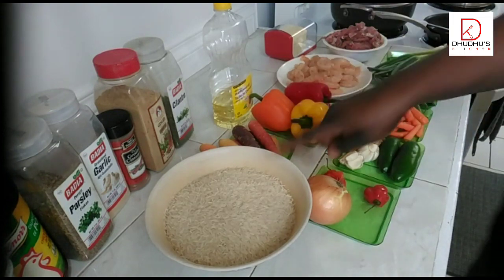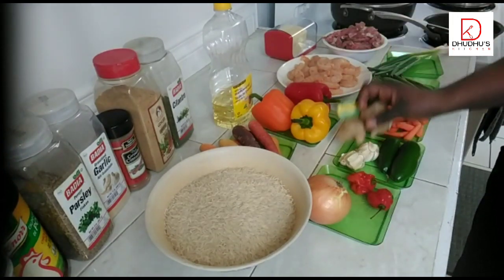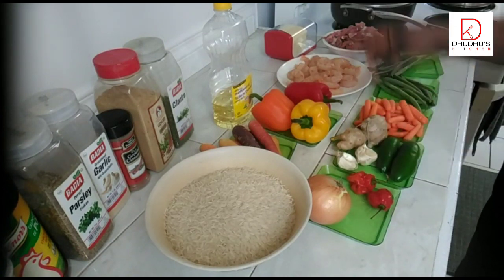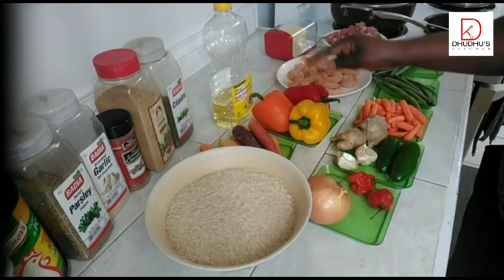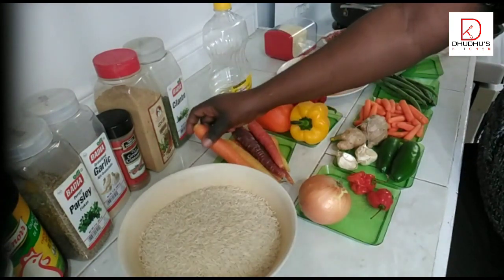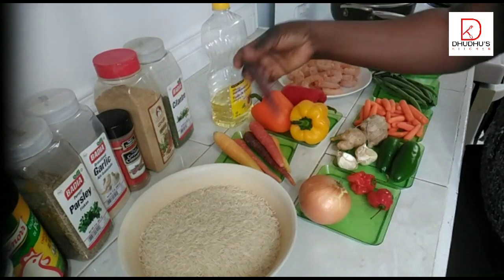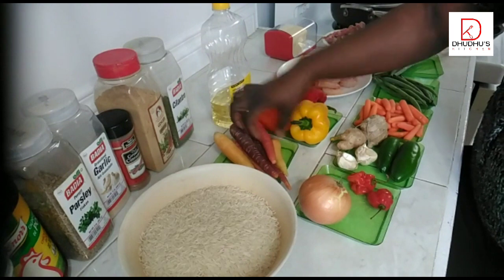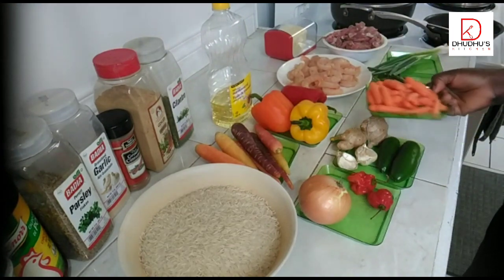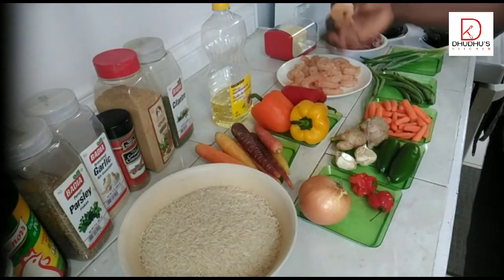This is my basmati rice. This is my onions, my scotch bonnet, my ginger all the way from Africa, and my garlic all the way from China. This is the jalapeño pepper, the yellow bell pepper, the orange bell pepper, and the red bell pepper. I have different colors of carrots — orange, yellow, dark wine, and burnt orange — and I'll be using all of these, plus baby carrots that have been washed and cleaned properly.